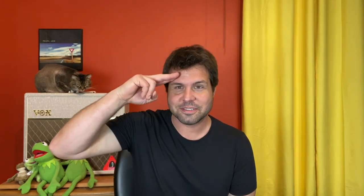Thank you so much for being here. I hope that was fun and helpful, and I'll see you next time with more stuff. Goodbye.